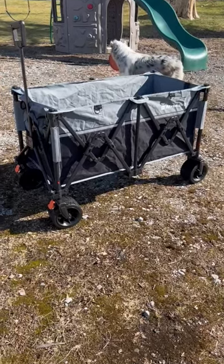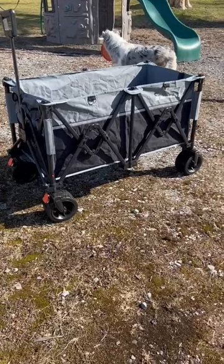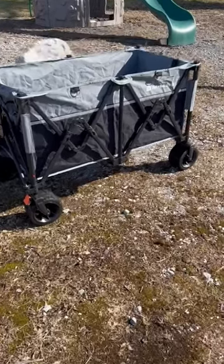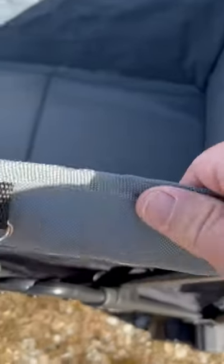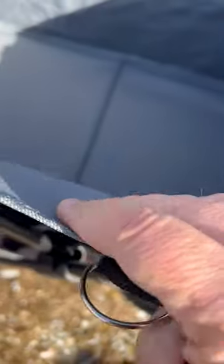Here's this wagon. If you have kids and dogs and those things, it's just great to take around. I can put anything in here — kids, dogs.